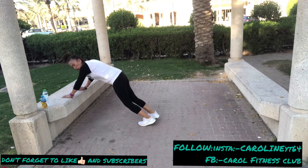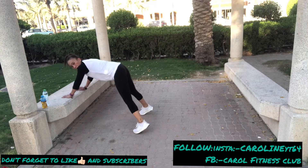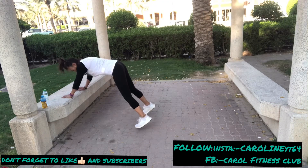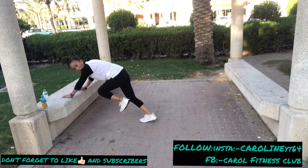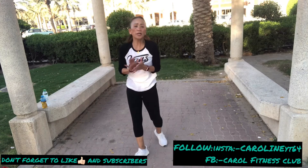Jump twice, four climbers. And jump again — four climbers. And four, three, four. And breathe, inhale and exhale. Now, great.